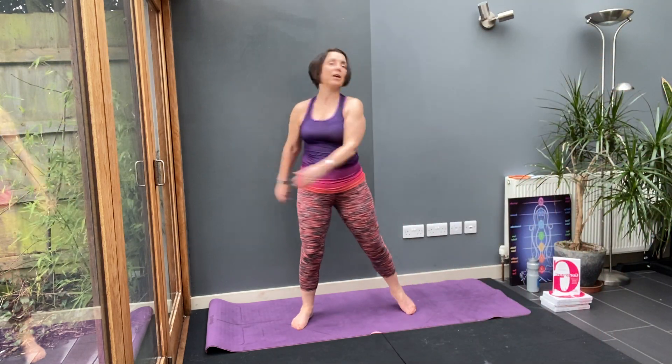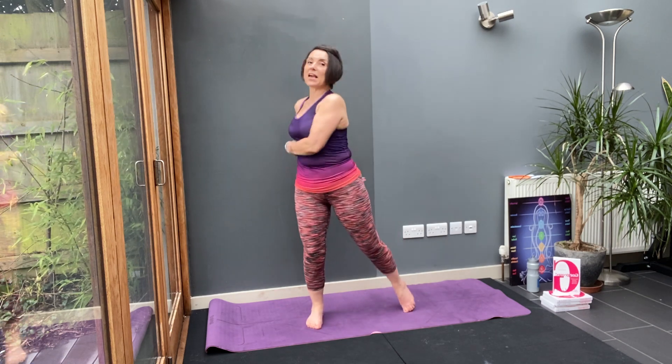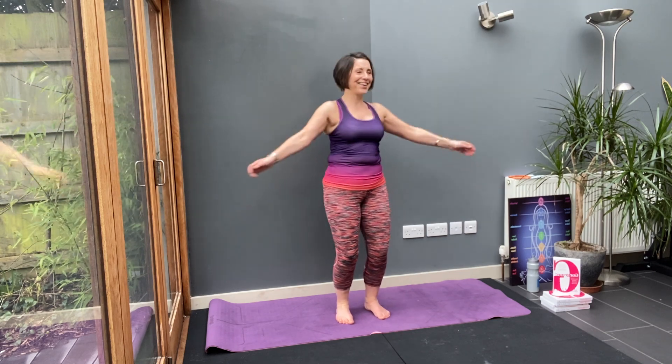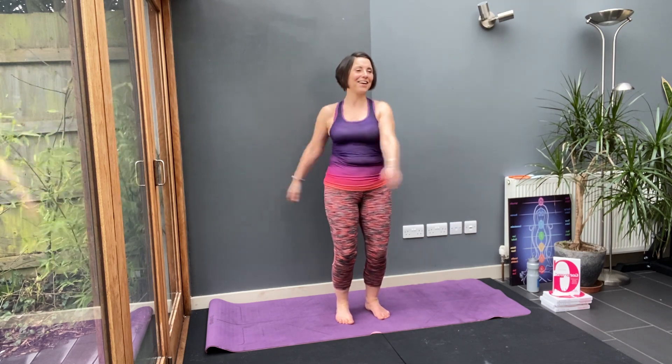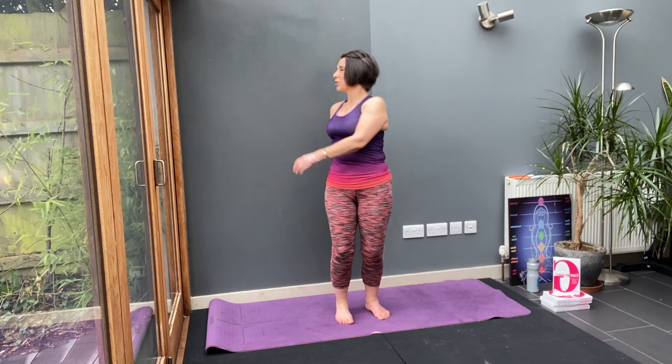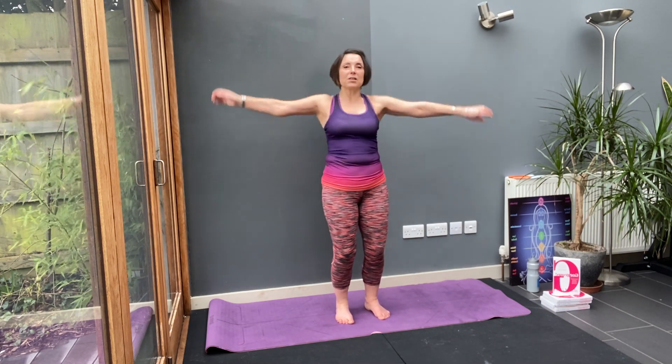Lift your heel. Then step your feet in and bend your knees. Continue to turn side to side. Your upper body is still, your lower body is still. Your tummy muscles are pulled in and your shoulders nice and relaxed. You feeling that?